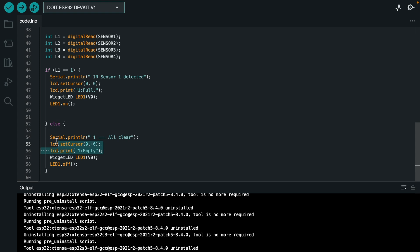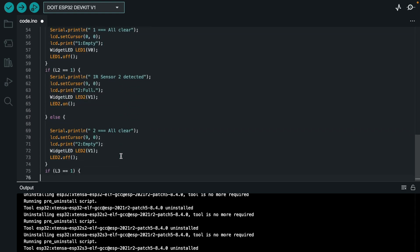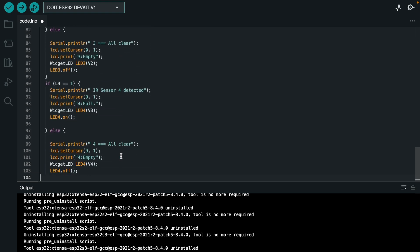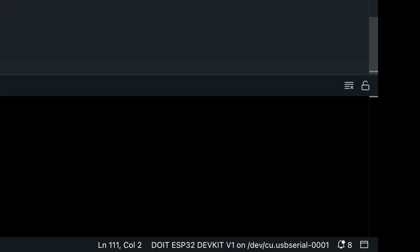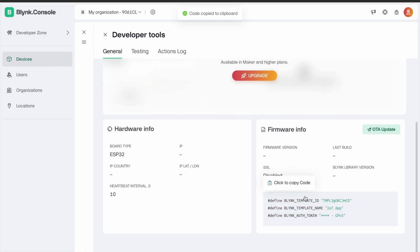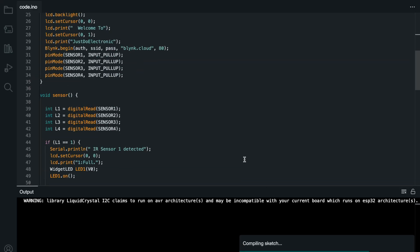In the void loop, if an IR sensor is activated, the LED will be indicated in red. If no car is detected, the Blynk LED will not blink and the LCD will not display anything. Copy the authentication key and paste it in the code, because without the authentication key, the server will not work properly.